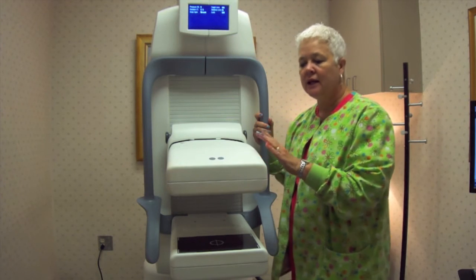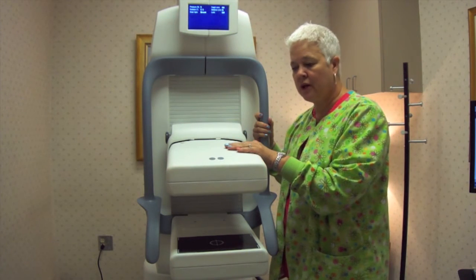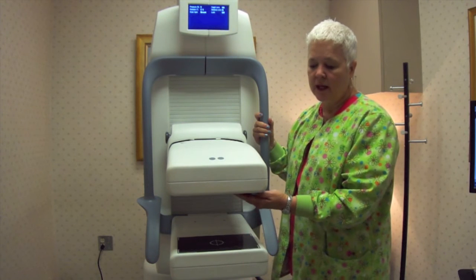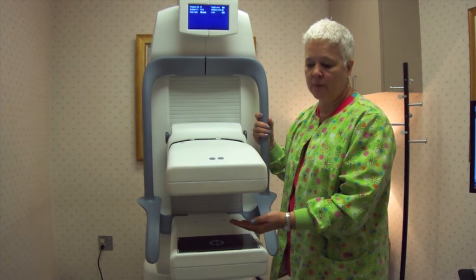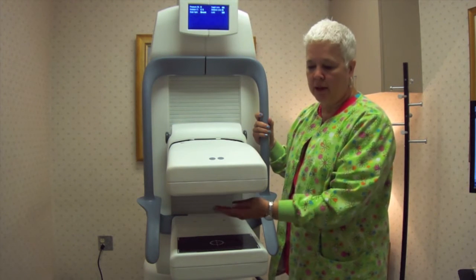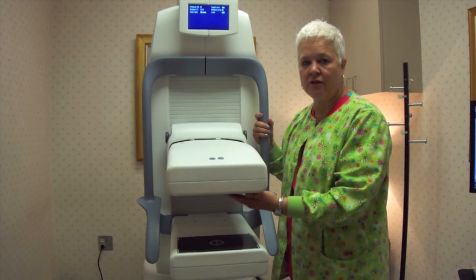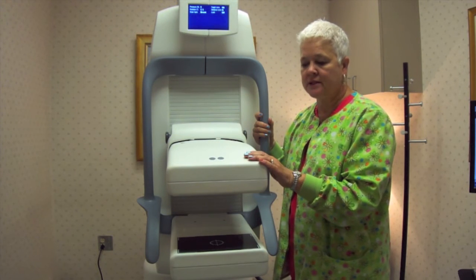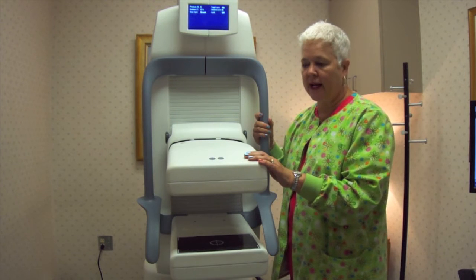This is our new GE dual head molecular breast imaging system. Dual head, meaning that the top portion of the machine and this bottom plate are both dual head imagers. Once the breast is placed here, both plates pick up information from the breast, and of course it is sent to a computer and analyzed there.